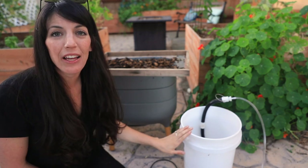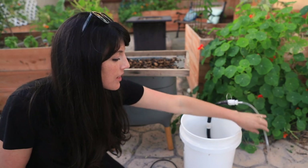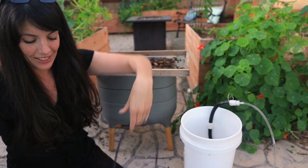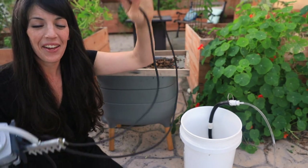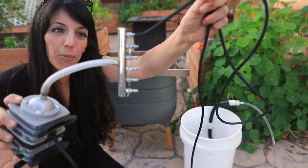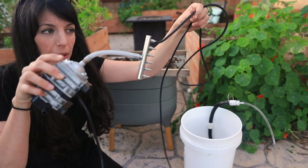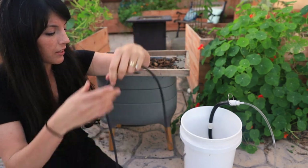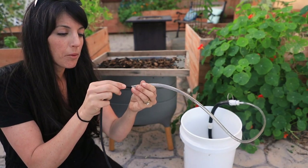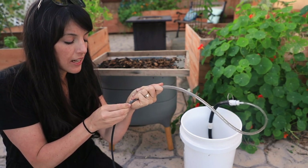Here's my worm tea setup: we've got a five-gallon food-grade bucket, a tea bubbler from Tea Labs, and tubing that comes with that. This tubing is attached to my air pump, which can actually make six bags of worm tea — or brews — at once. All of this is linked below and in my ebooks. We've got our air pump, we've got our output hose — let's go ahead and connect the two. There's not a perfect airtight seal here, so I just shove the tubing in until it feels nice and snug.